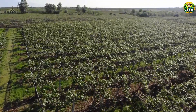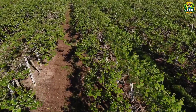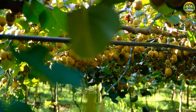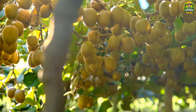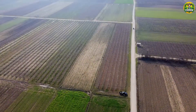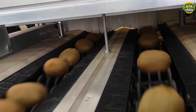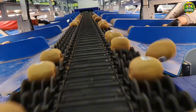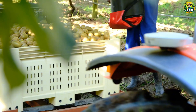Hello, everyone. Today, we will embark on an extremely interesting journey of discovery together. Have you ever been curious about how to grow kiwi, this beautiful, small, but nutritious fruit? From New Zealand's vast kiwi fields to state-of-the-art processing plants, I'll reveal to you all the secrets behind the process. Watch until the end of the video so you don't miss any moment, because there will definitely be things you never knew about kiwi.